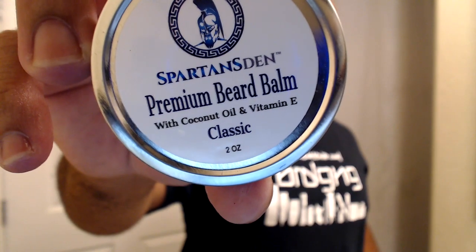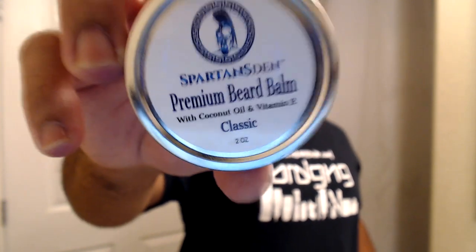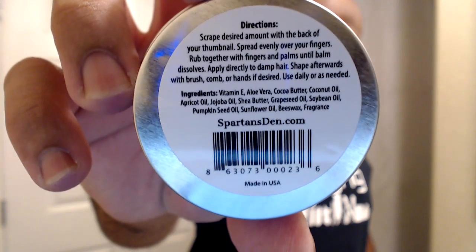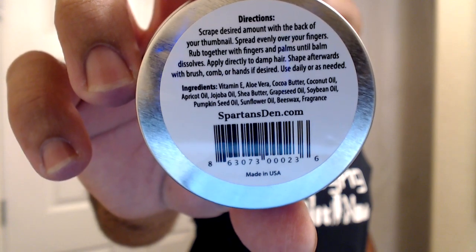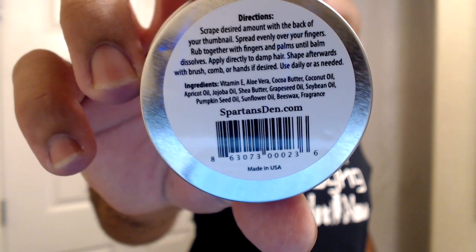So it looks like the main ingredients in the beard balm are coconut oil and vitamin E, but there are some others. The full list on the back says: vitamin E, aloe vera, cocoa butter, coconut oil, apricot oil, jojoba oil, shea butter, grapeseed oil, soybean oil, pumpkin seed oil, sunflower oil, and beeswax along with their classic fragrance.